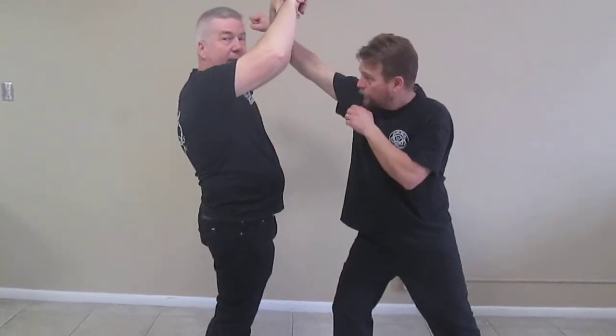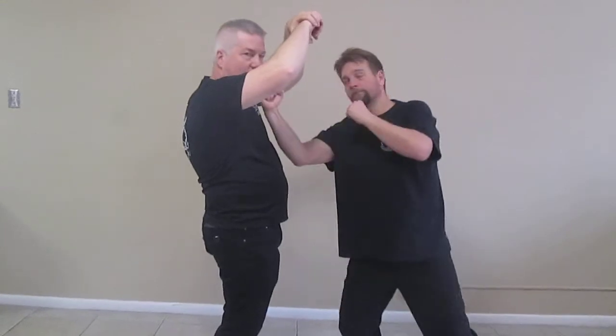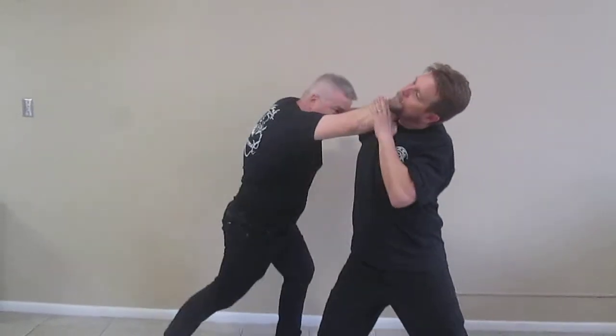Here's the other flaw of this technique. As I come up, I am on line — right in front of him — and no matter what, I'm right in the onslaught of his attack. Ideally with this one, I come down low, and now I can move off angle.